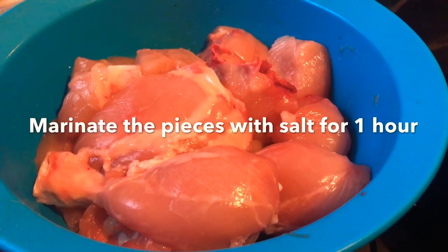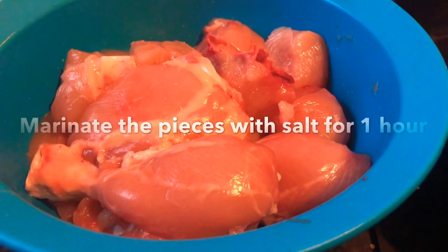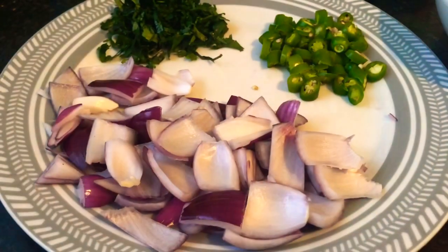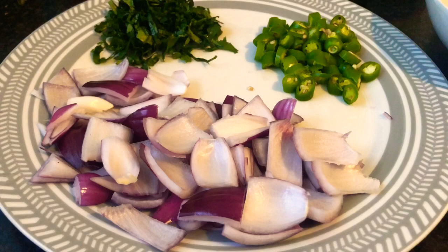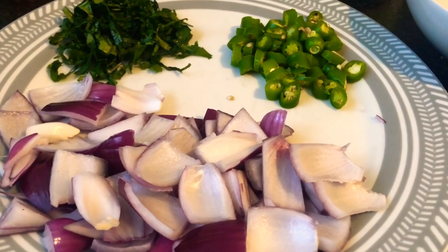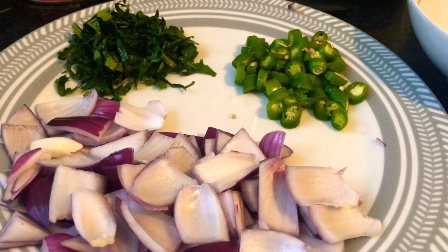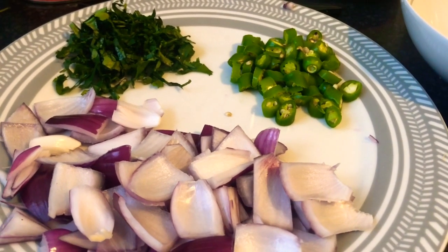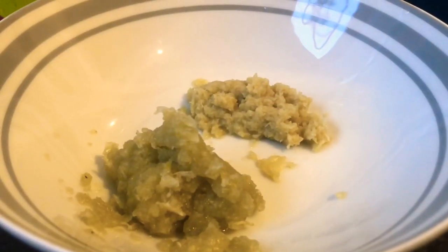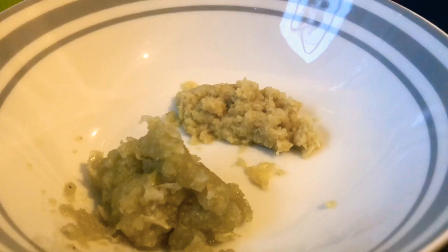For this recipe we are using one whole chicken — this is one kg of chicken, we've just marinated it with salt for an hour. Our ingredient list includes one onion which is roughly chopped, three green chilies that have been chopped, and some coriander that is roughly chopped as well.